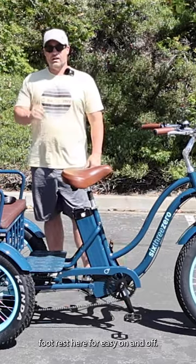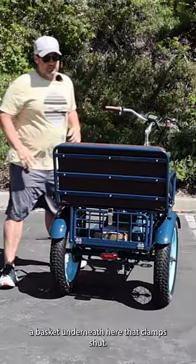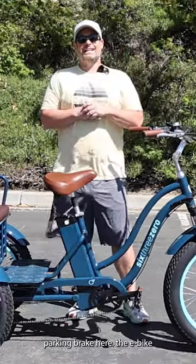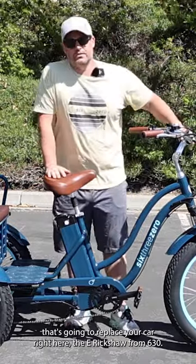Footrest here for easy on and off, very comfortable riding position, seven gears in the derailleur, a basket underneath here that clamps shut, parking brake here. The e-bike that's going to replace your car right here — the e-rickshaw from 630 Zero.